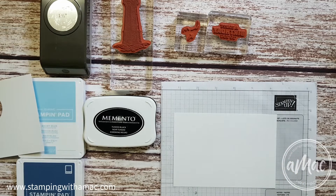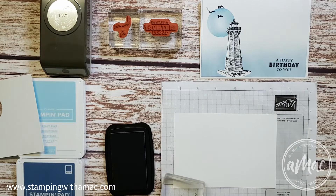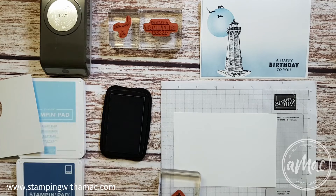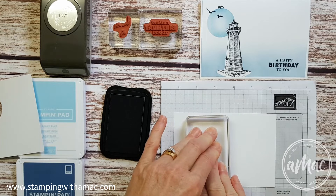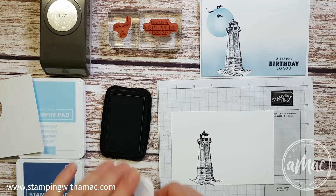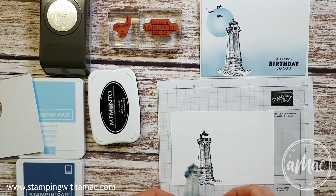First of all I will stamp the black image of the lighthouse where I want it to go. I'm using Memento Black on this and I'll just make sure it's inked up properly. I've gone about an inch from the side of the card and I'll just stamp that on the base, hold it down for a few seconds, and I've got a nice clean image. Then I've stamped the image onto my masking paper — I'm reusing this one — so I peel off the backing.